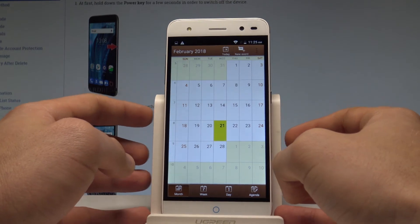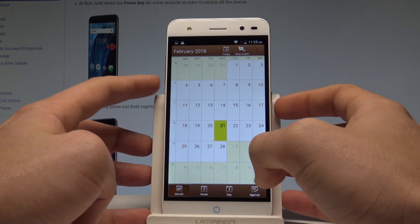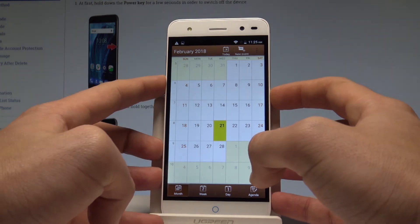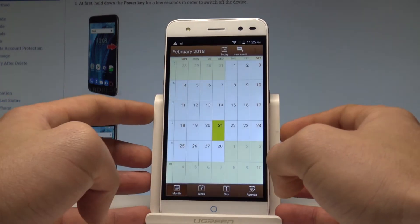Let me show you one more time. Hold down together the power key and volume down for about a couple of seconds. Keep holding both keys and you just captured another screenshot.